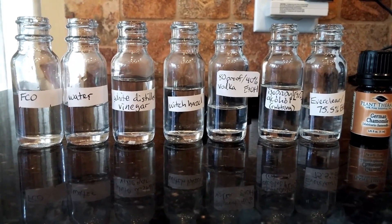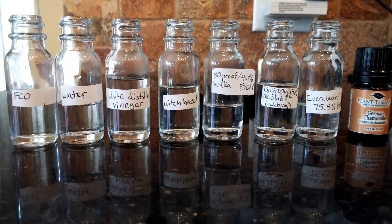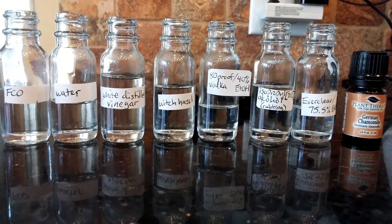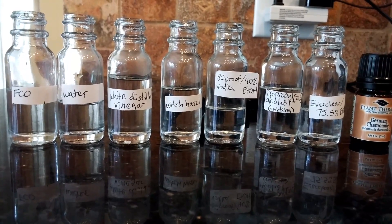I've arranged seven different bottles that contain seven different clear liquids. The first one is fractionated coconut oil, the second is water, and the third is white distilled vinegar — this should behave much like apple cider vinegar. The fourth is witch hazel.